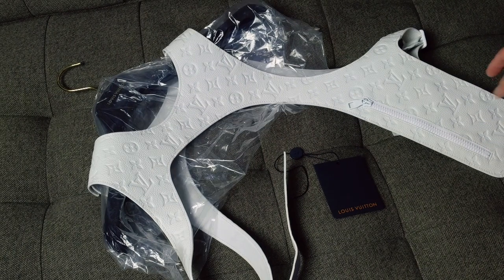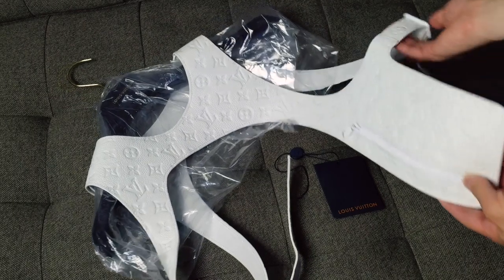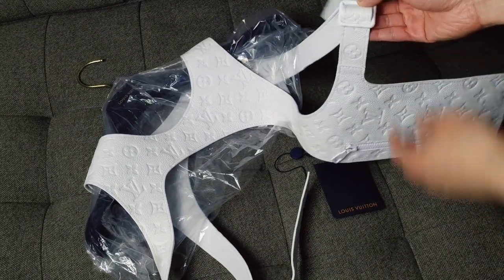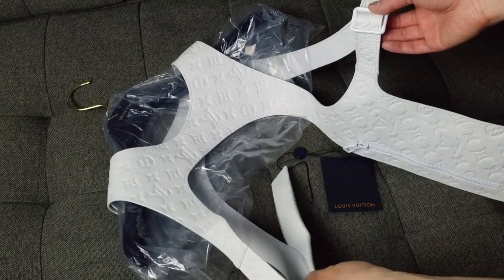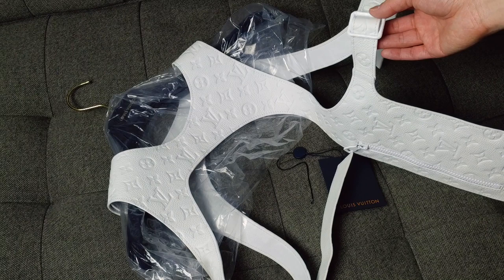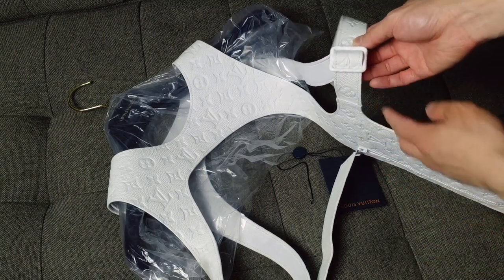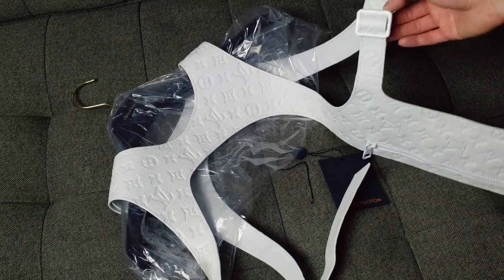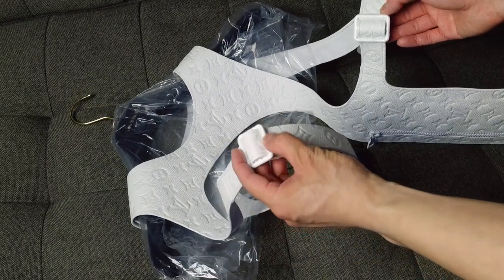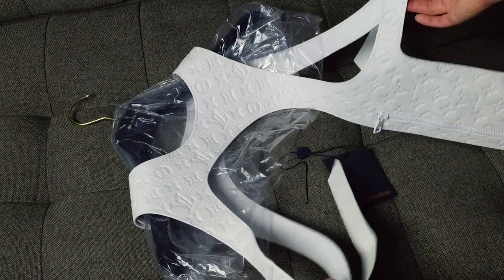This vest features one zippered pocket. You can't really store much, but I'll show you. And then there are two buckles here to adjust the vest straps so it goes under your arm and fits more snugly. The metal hardware also has some texture to it, similar to the Louis Vuitton charm they have on sale. It looks like it has dents in it, so it's not perfectly smooth — it's a small detail that I don't know if a lot of people would really notice.